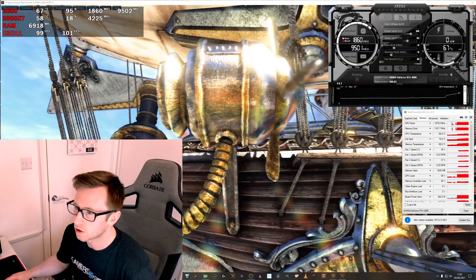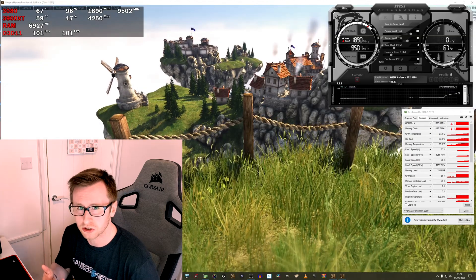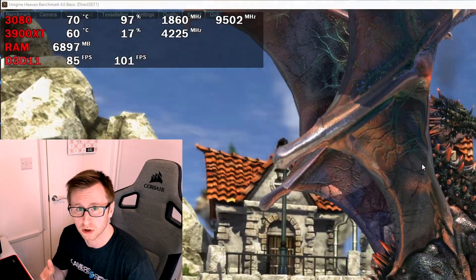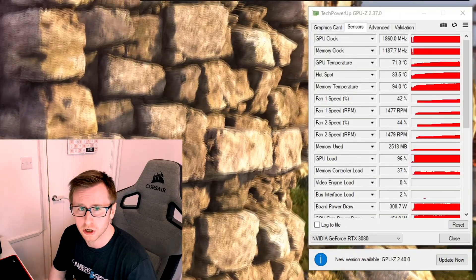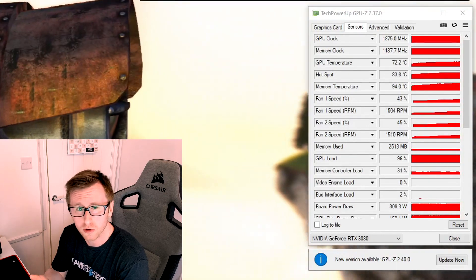As you can see, we've got Unigine Heaven 4.0 running in the background here, just to put a decent load on the system and show us the conditions we need to reach a certain clock speed from our baseline testing. We've also got MSI Afterburner open, which will allow us to tweak our undervolt settings, along with the MSI Afterburner on-screen display giving us figures like temperatures and clock speeds. Additionally, we've got GPU-Z open, which is really useful for finding figures like your board power or core voltage.